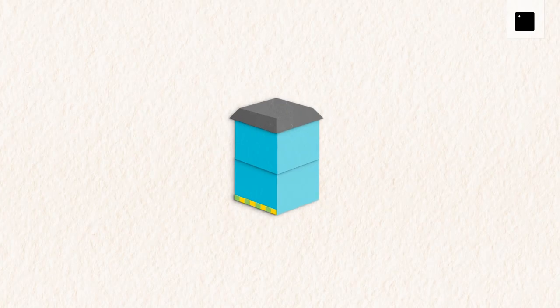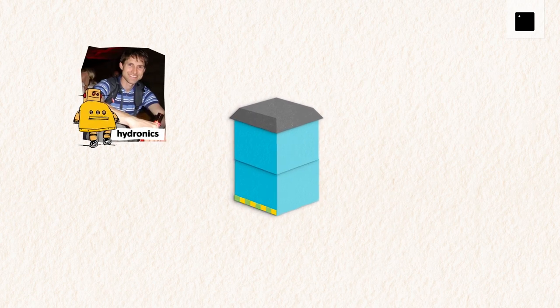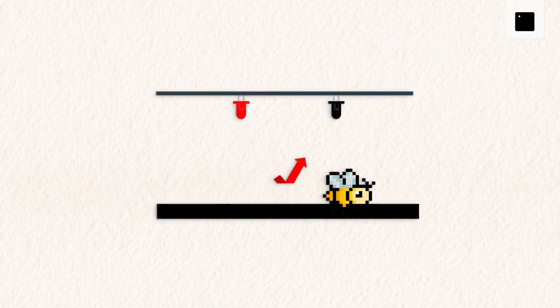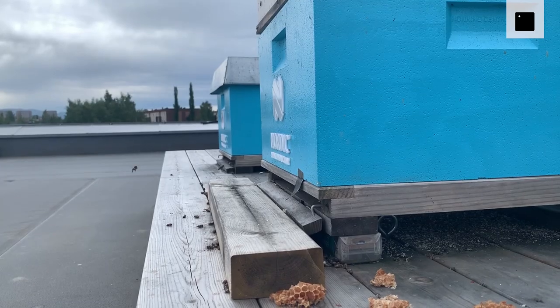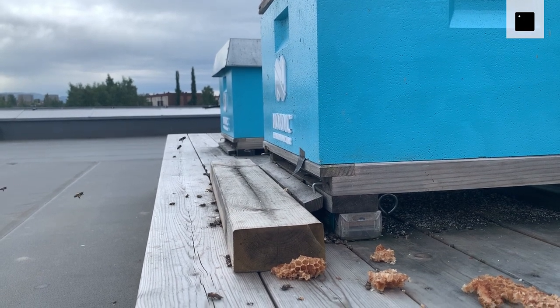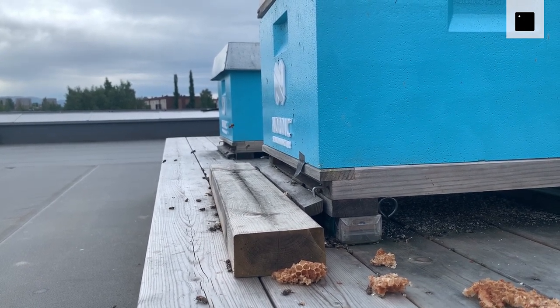Next up we have the bee counter, based on the easy bee counter project by Hydronix on Instructables. Using an IR LED and an IR sensor, it's possible to detect whether a bee is passing through or not. As the bottom PCB is black, the emitted IR light will get absorbed unless something, like a bee, passes through the gate. With these sensors placed throughout the 24 individual gates, it's possible to monitor bee activity in and out of the hive.